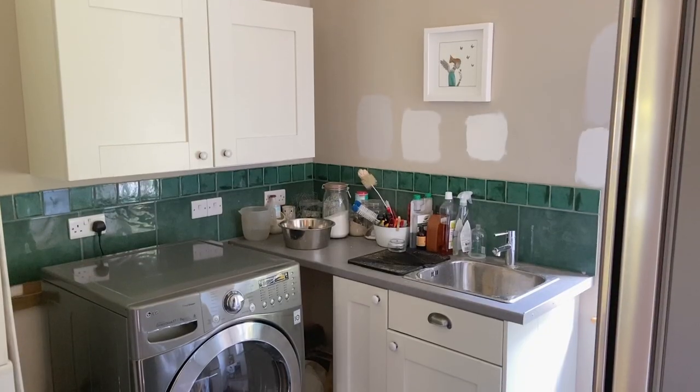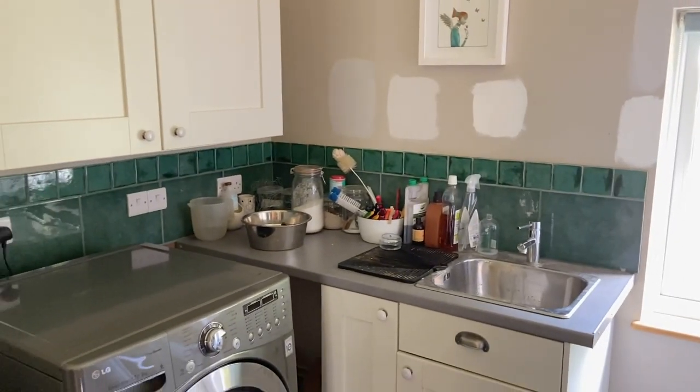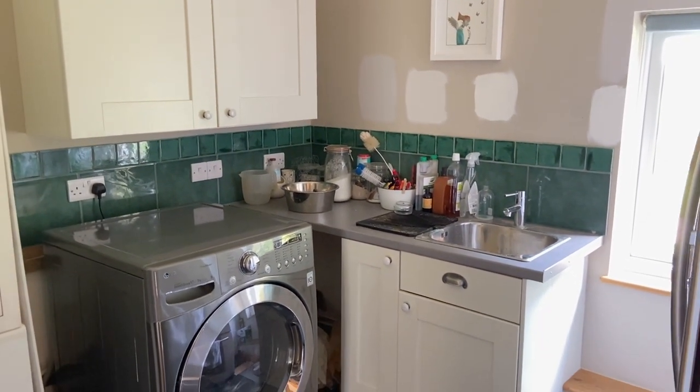The previous utility room was not only dysfunctional, it was really dark. Everything was basically positioned on the wall behind you, in a really dark alcove kind of area, which we've now put the washing machine and the fridge in. It was just a really unpleasant utility room to work in — really dated, old and damaged. We just really needed it to be revamped, refreshed, and made to look clean, functional, and a real nice welcoming space.